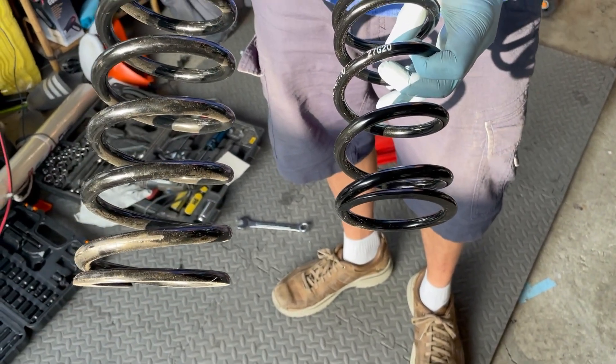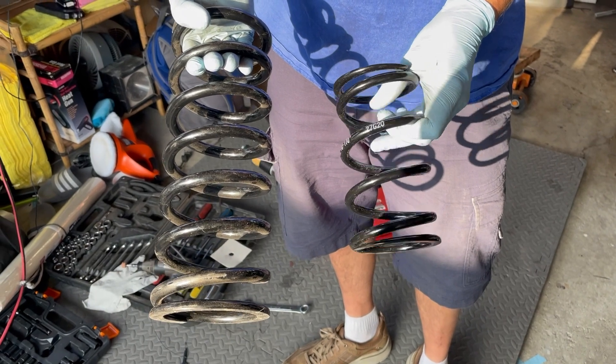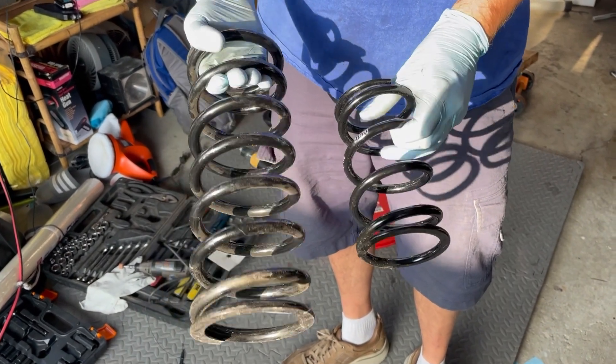This is the front DeLorean Europe spring and this is the front KW suspension spring for the coilover. Big difference.